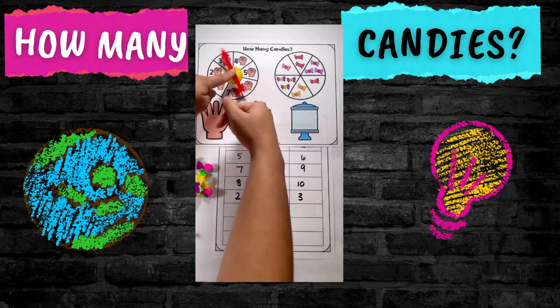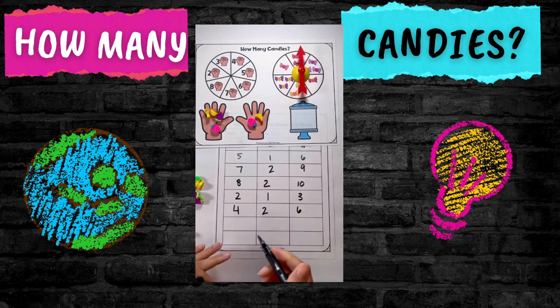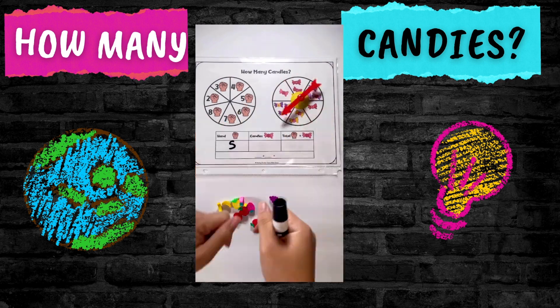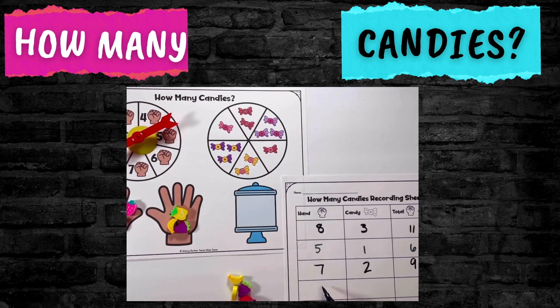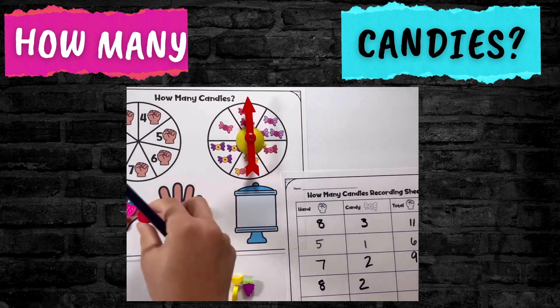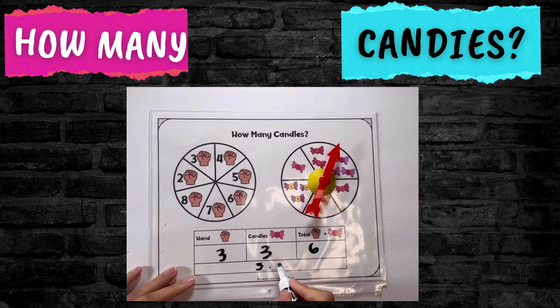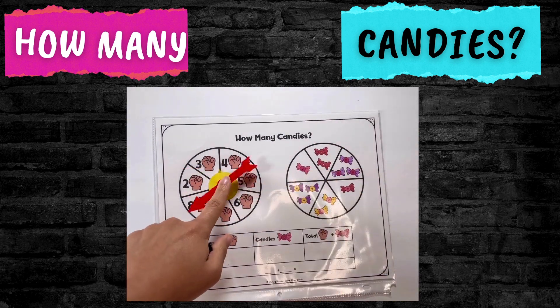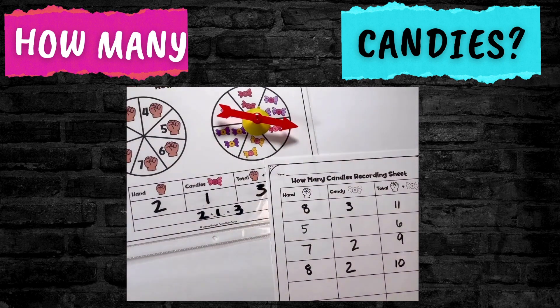I'm going to share four games to help your students learn to count on. The first game is called How Many Candies. Kids spin a spinner that has numbers and a hand. The hand represents a hidden quantity — they can't actually see it. They spin and say they get a three, so they keep three in their head. Then they spin to the candy side and count on that many. If they spun a three then a two, they think three, four, five — and five is their answer. They can record on a dry erase mat or recording sheet. If they still need to create the three concretely, counters are available, but the idea is moving from needing counters to being able to count on.